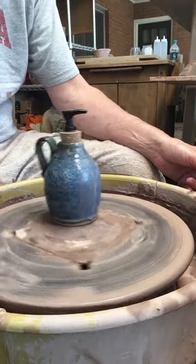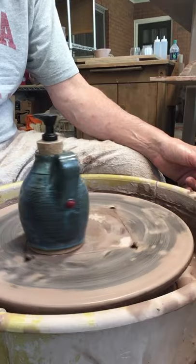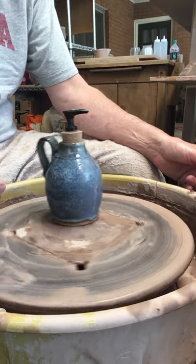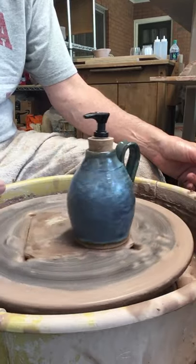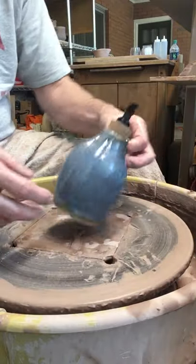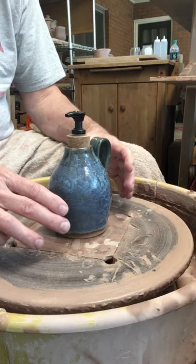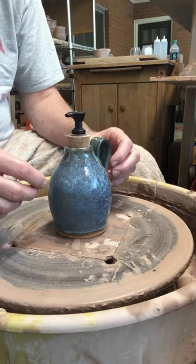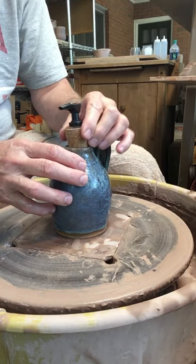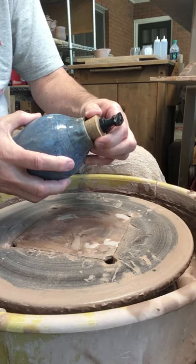Hello, this is David with Mudslinger Pottery here in Charlotte, North Carolina, and I'm going to be demonstrating making a soap dispenser form — a little jug. I also do oil lamps and I use the same kind of form, same kind of shape. It's a smaller pot that narrows into a top where I can put a cork in there for the soap dispenser.